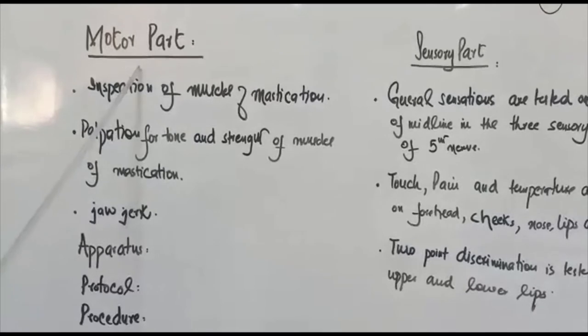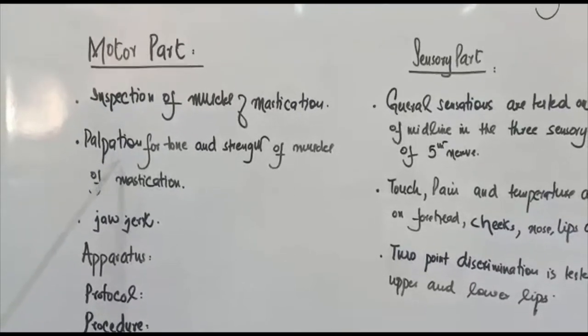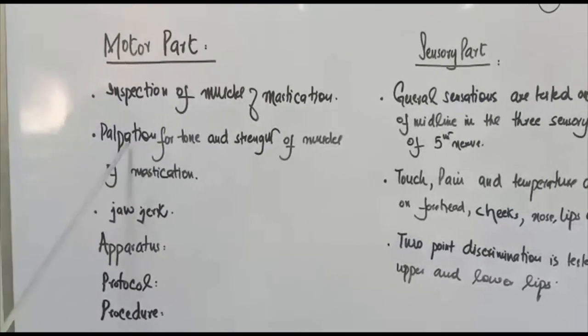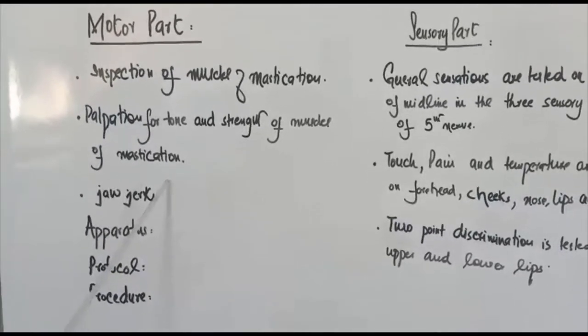To examine the motor part of the trigeminal nerve, we first do inspection and then palpation. In the inspection, we inspect the muscles of mastication. Then we palpate for the tone and strength of the muscles of mastication.